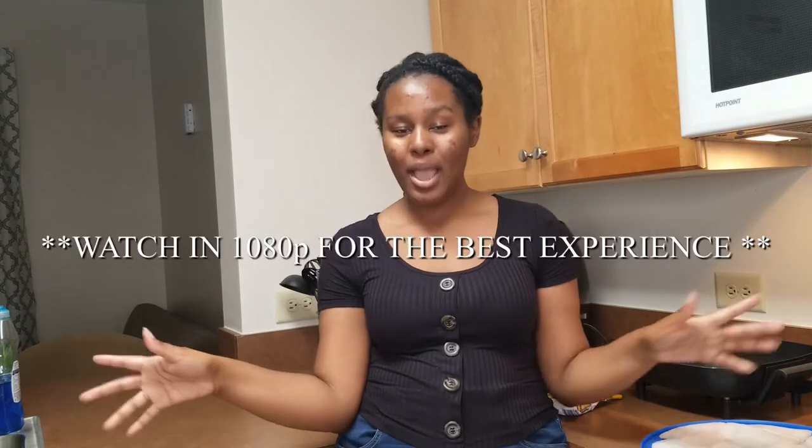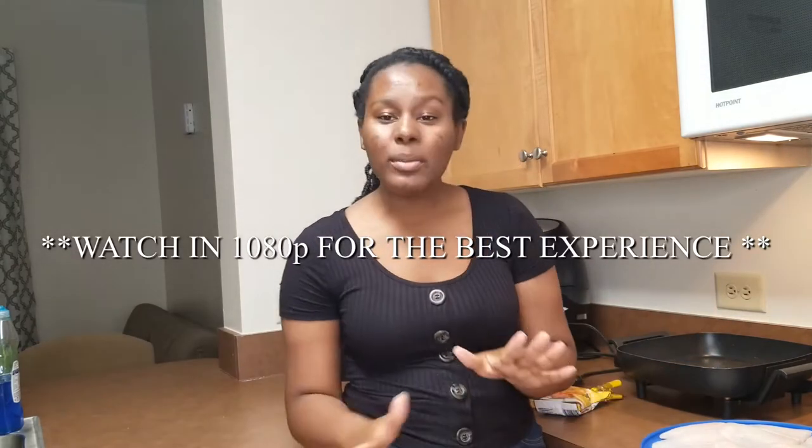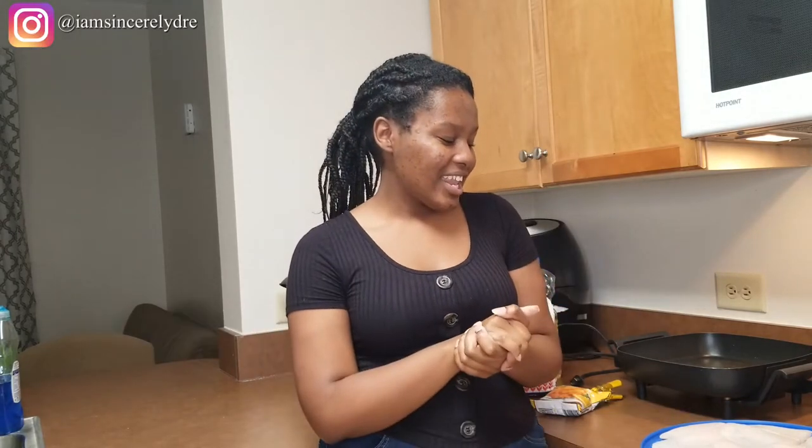Hey everybody, my name is Sincerely Jury and in today's video I'll be showing you guys how I make fried fish in my college dorm. This probably won't be the fried fish you usually see at a store or a fish fry. This is something that my mom makes at home — she doesn't make it a lot, which is why I really love it. Now that I can make it myself, it just tastes amazing.